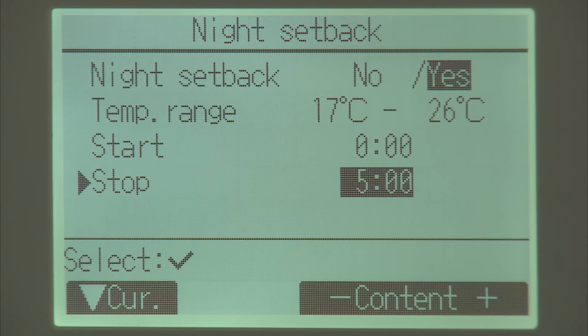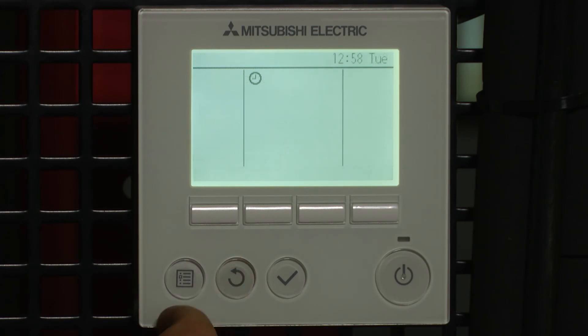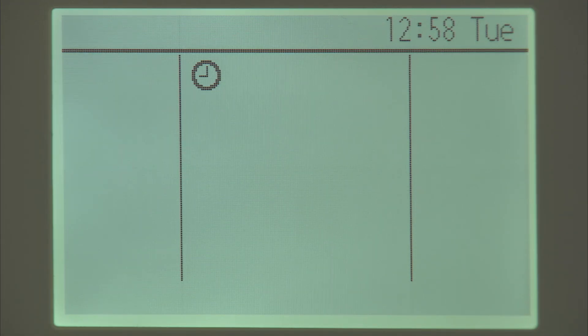When you're happy with that, press the tick button to accept and then the menu button to come back out. You'll see now on the screen we also have a new symbol showing it has a timer function.